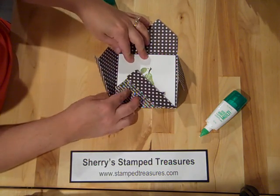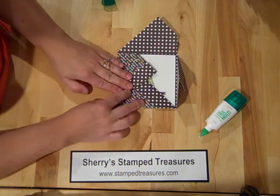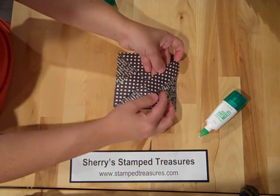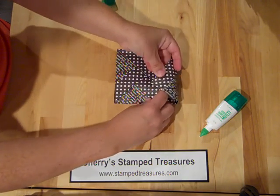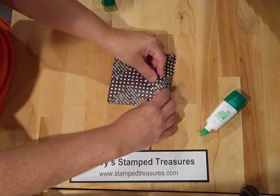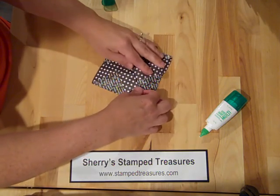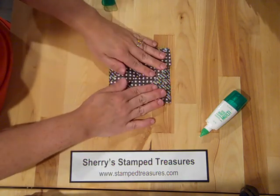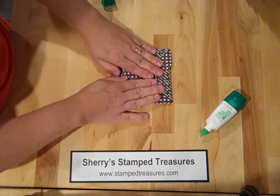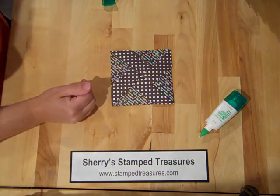To fold it, I like to start at the bottom and go in a clockwise direction. It's just like folding a box - you fold it like that, and then this flap gets tucked under here. Until you do it a couple times, sometimes it ends up being a little snug. So once you've got it in there, just give it a little smoosh - technical term there.